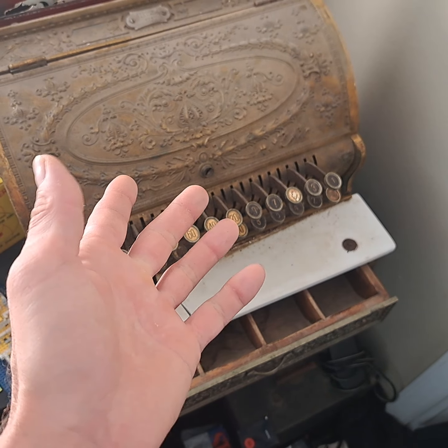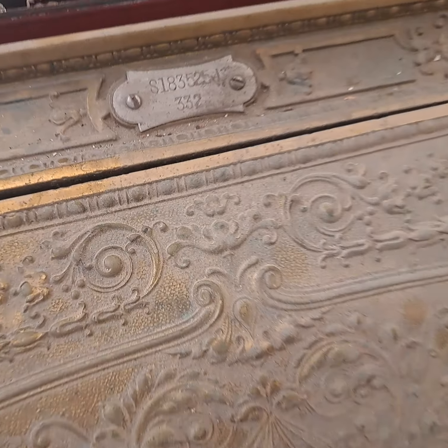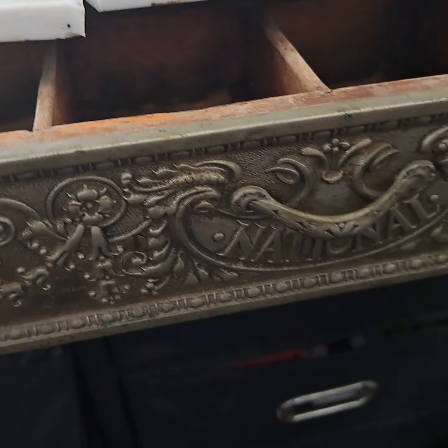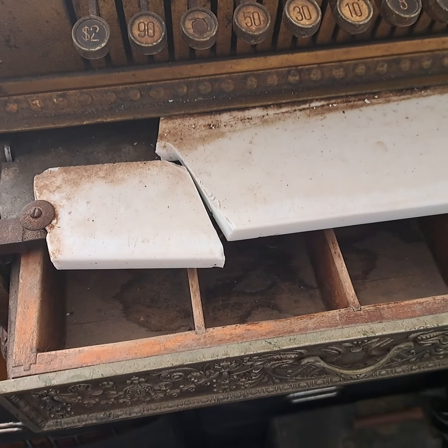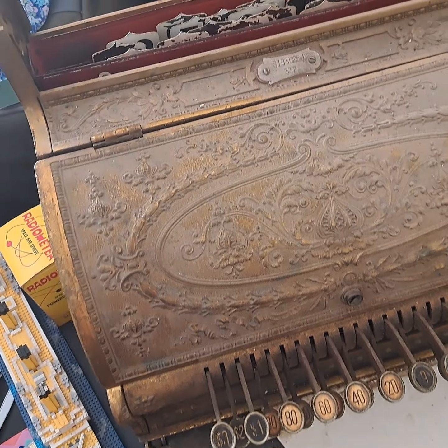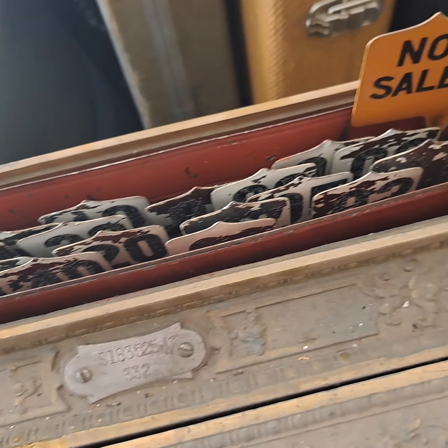I have my 19-whatever the hell year it is — it is a Model 332 National Cash Register Company. She's done in the old brass or nickel plate or whatever it is. It's so old who knows what color it was originally. Those are ceramic flags in there.